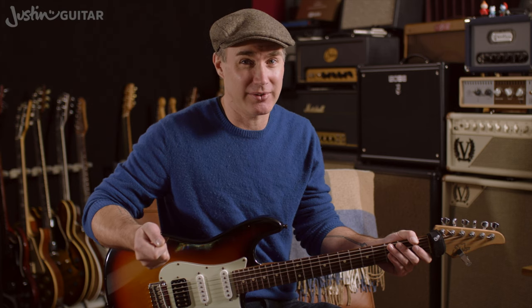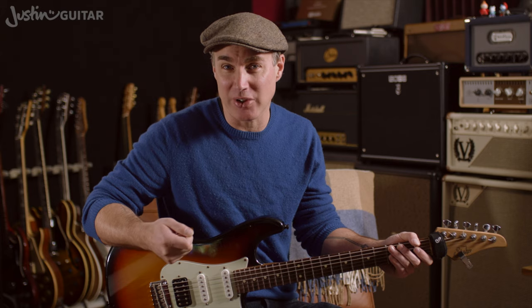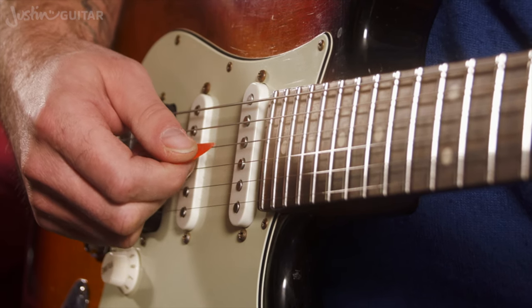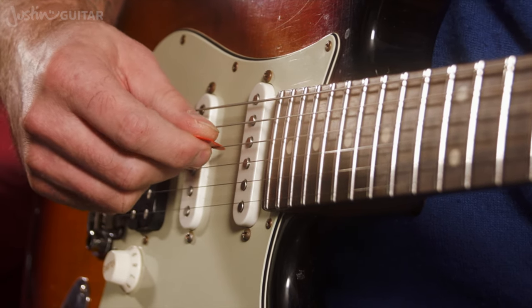Alternate picking means playing down and up picks on individual strings — using the down motion and the up motion. So let's do most of this in a close-up. When we're picking individual strings, the angle of the pick and the way that it moves around the strings becomes a lot more important than it is for strumming. This is what I want you to experiment with this week.